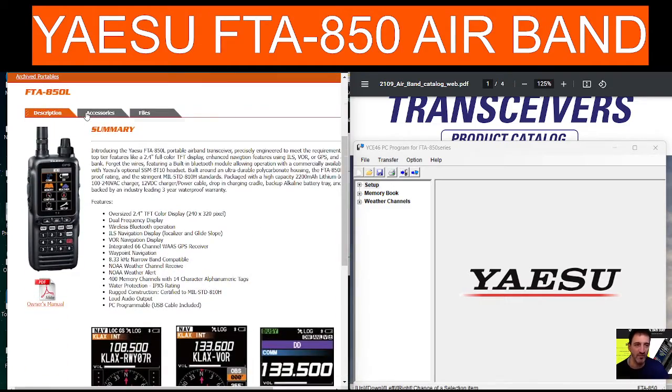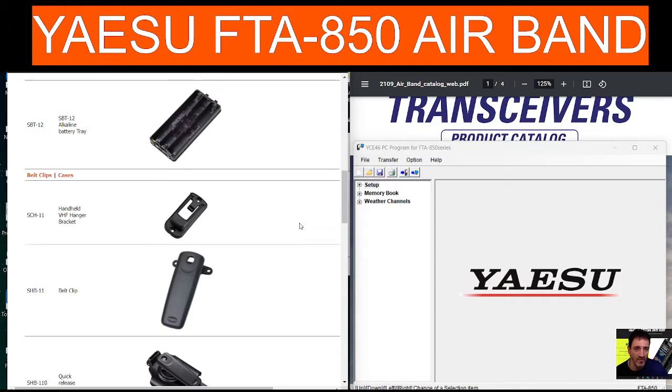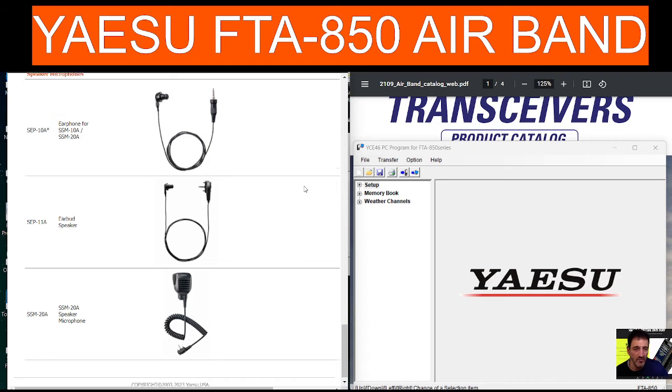There are accessories available for this device: quite a large battery, a drop-in charger, an alkaline battery tray, belt clip, and a carry case, with different options for microphones.